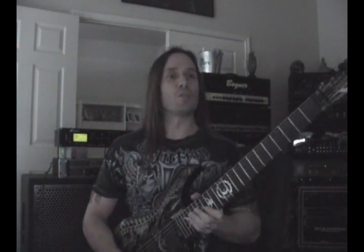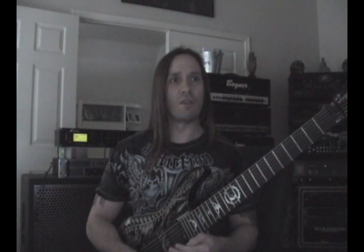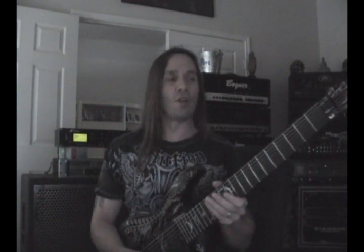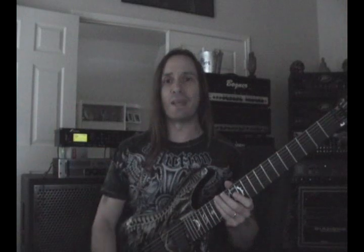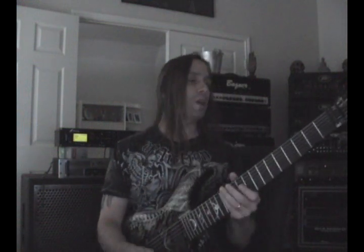The first example here is my 5150 sound and it's got an overdrive in the chain in front of it. I'm running it basically into a VHT 2902 power amp into a Diamond 412.